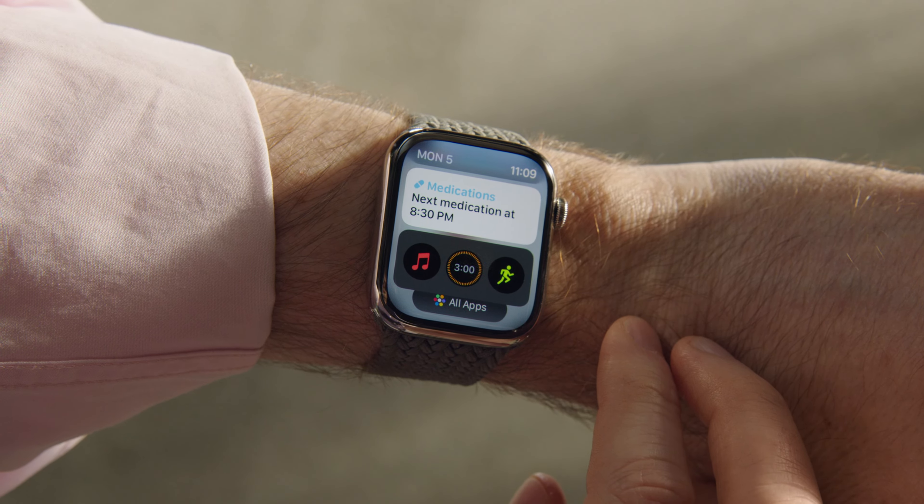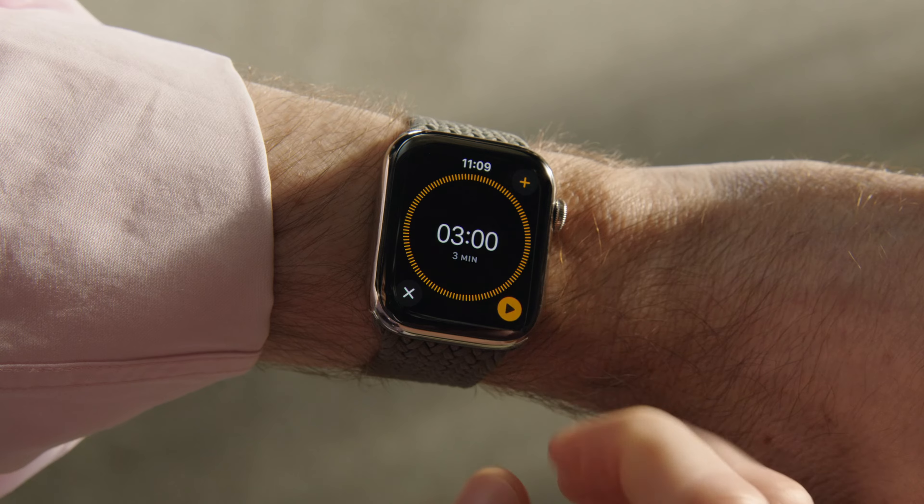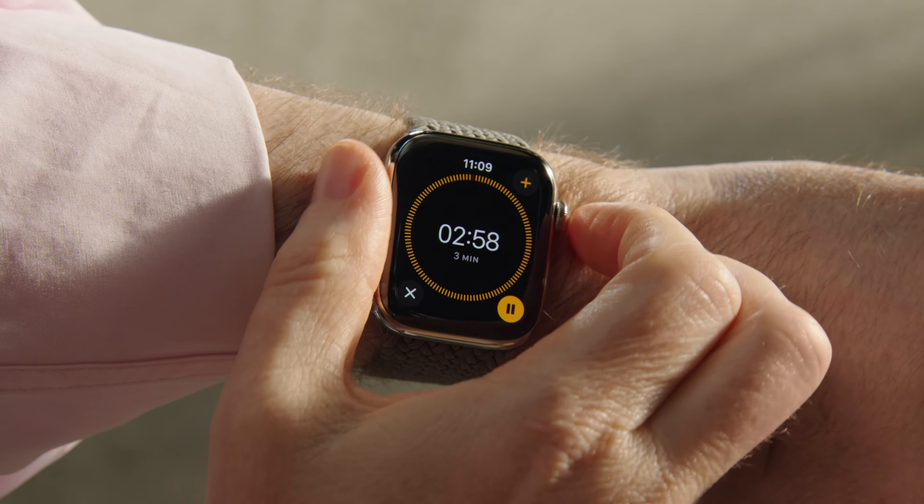So what do you guys think about the upcoming Apple Watch Series 10? Let me know your thoughts in the comments down below, and as always, I will see you guys in my next video.